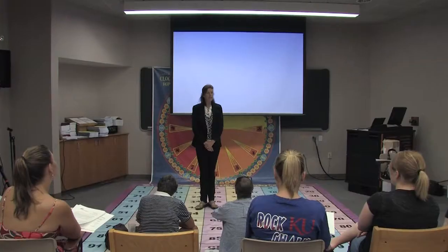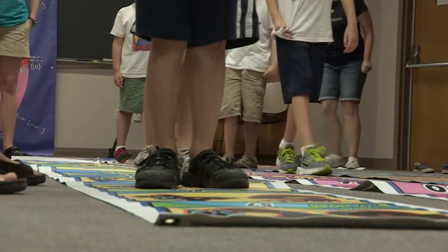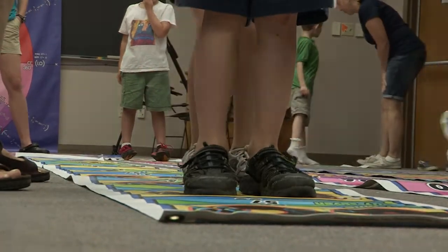Welcome everyone to the National Math Foundation Summer Institute. We are so pleased to have you here. Depending on the age of the student that you want to work with, you will be assigned either one or two students. You will have that same student to work with throughout the whole week.